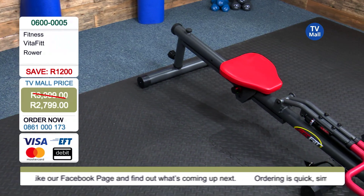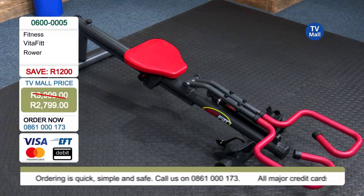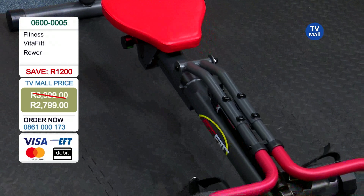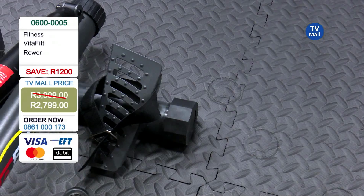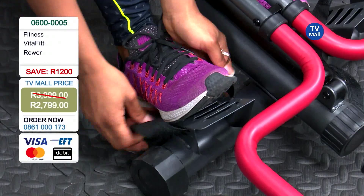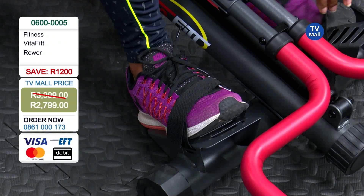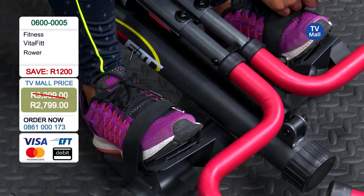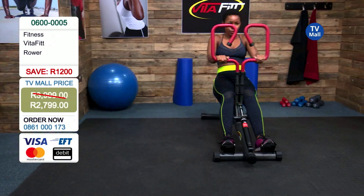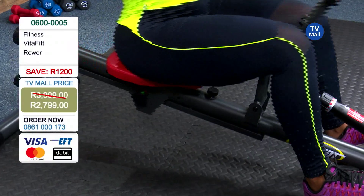You can store it in your space no matter what size home you live in. Get dialing on 0861 000 173 and ask our consultants that you'd like to purchase the VitaFit rower. They're going to give you a quote, and after you've made your payment this is going to come directly to your door. So say no to all these excuses — you can finally get into shape with the time that you have right now.